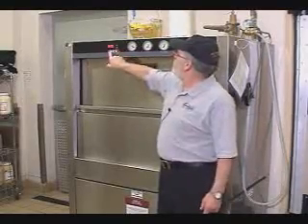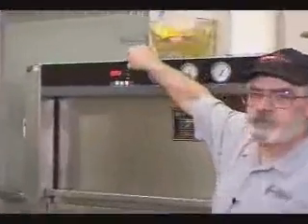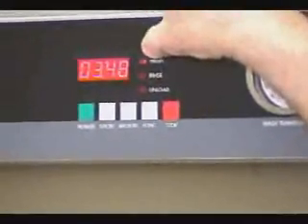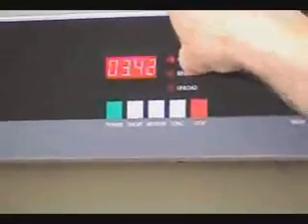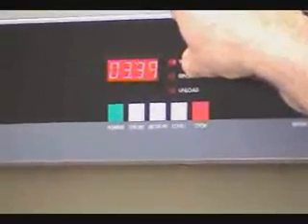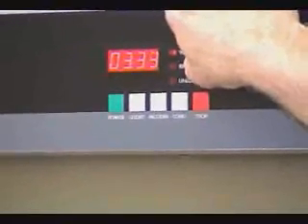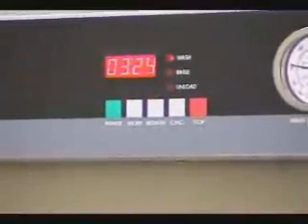You will see a countdown while the unit is running. You will also see lights telling you what part of the cycle it is in. The wash is on for the entire wash period. The rinse is on for the 30-second high-temperature sanitation rinse, and then the unload light will come on. When the unload light comes on you can unload, but we generally suggest you wait until that light is out, allowing most of the steam to get out of the unit.